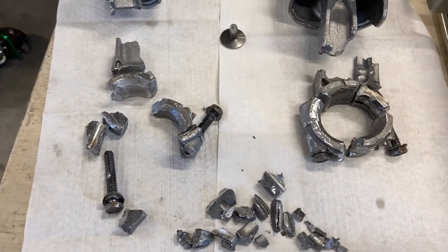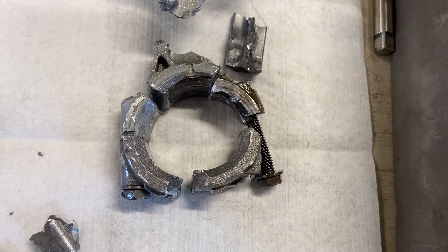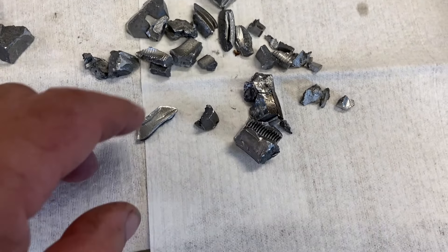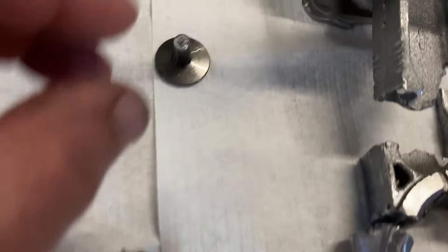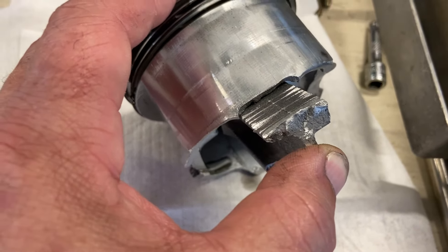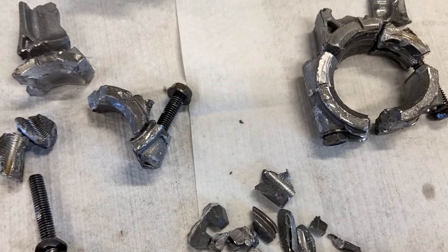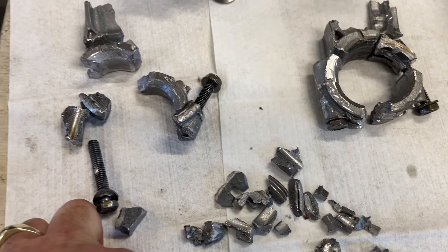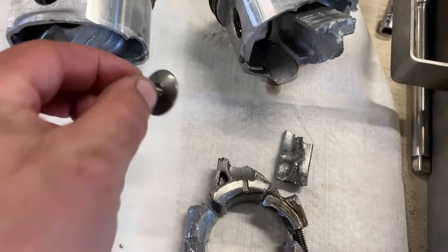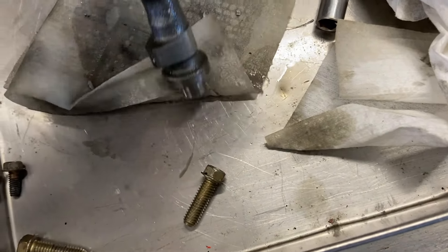I tried to piece the connecting rods back together to show what they looked like. This one was sort of together, but this one is just completely shattered. These other pieces are piston skirts — you can see where the connecting rod came up like this and basically snapped the skirt off both pistons. I've never seen connecting rods shatter as bad as this before. They're cast rods and they usually snap, but they never explode like that. And this is the lifter that just snapped off — something must have gotten in the way, probably a piece of connecting rod.